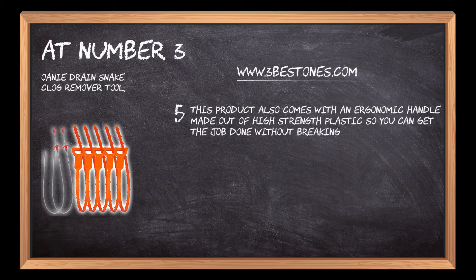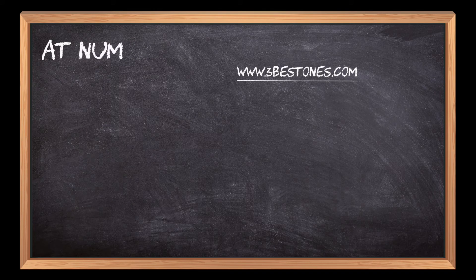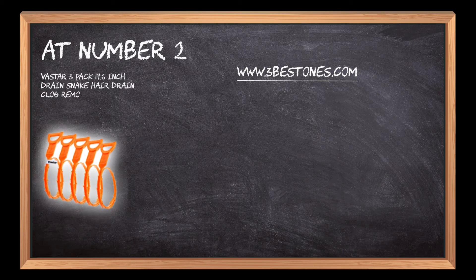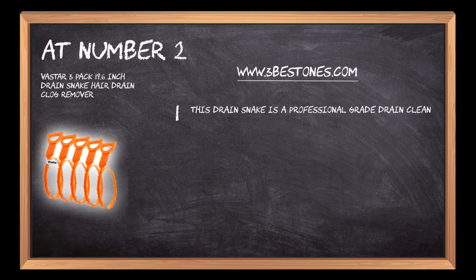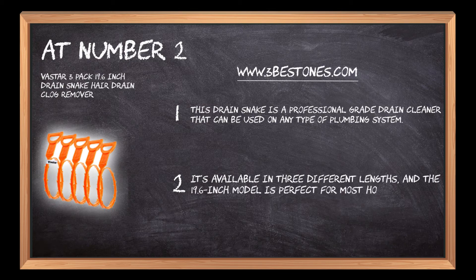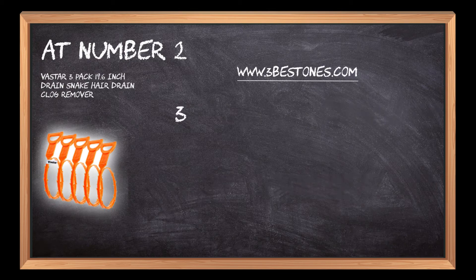At number two: the Vastar Three Pack 19.6-inch Drain Snake Hair Drain Clog Remover. This drain snake is a professional-grade drain cleaner that can be used on any type of plumbing system. It's available in three different lengths, and the 19.6-inch model is perfect for most household drains.